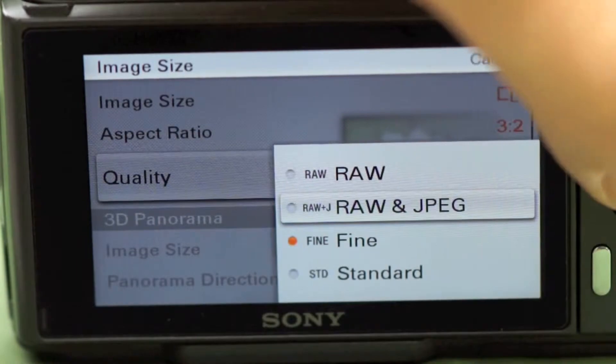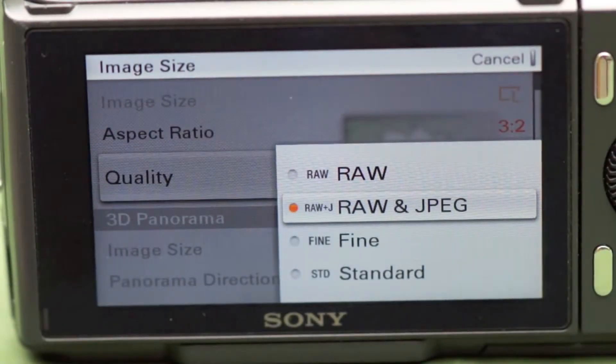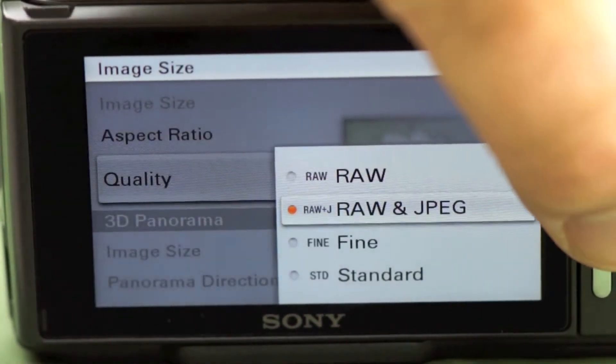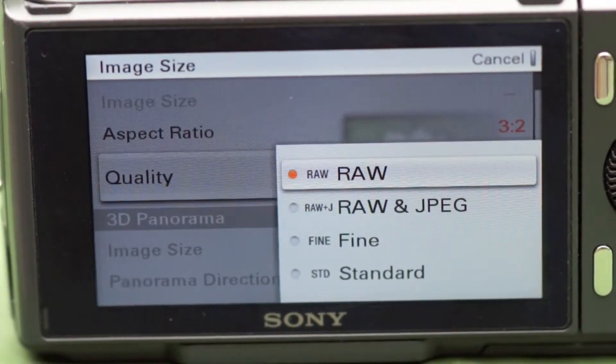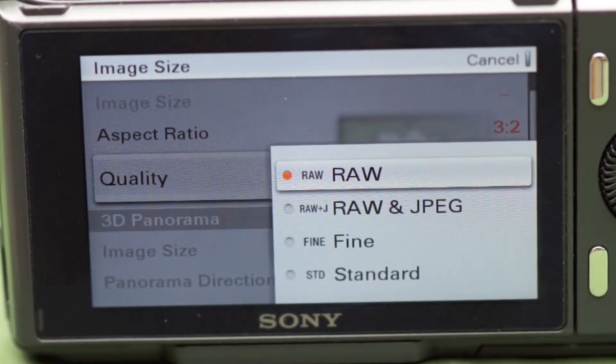If I was going to an important event, maybe a wedding, I would shoot RAW plus JPEG. It gives me the RAW file that I can always go back to if I need to, but it also gives me a JPEG that I'll probably end up using anyway — I can see it right away and transmit or email that photo immediately. In RAW, I've got to re-process it in the computer, but with the JPEG, it's ready to go. So that wraps up these four tips for the NEX. We'll send you another video in a couple of weeks.